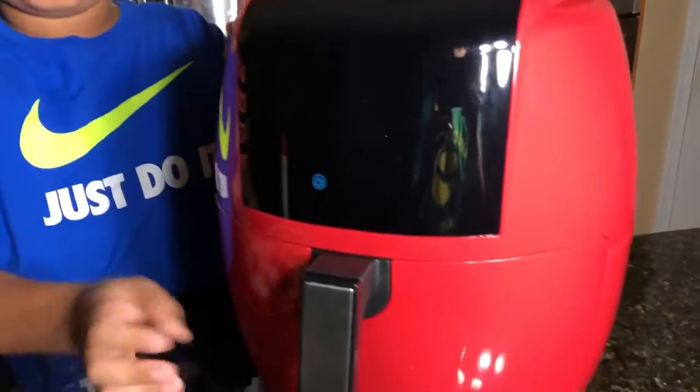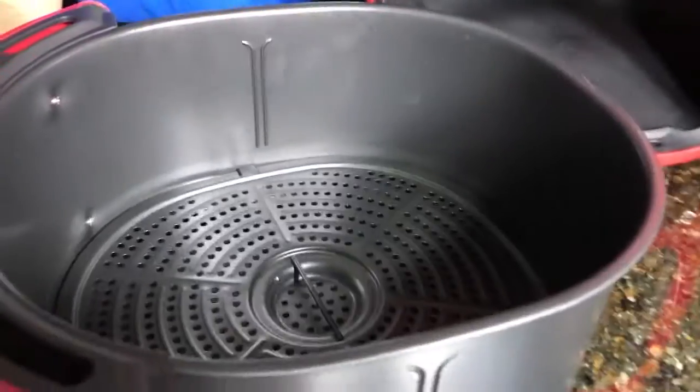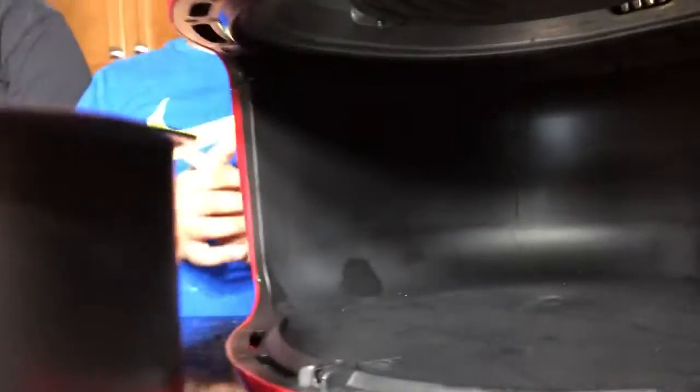To fry these mozzarella sticks we're going to use an air fryer. If you don't know what an air fryer is, it's basically a machine that uses really hot air to fry your food. This is a much healthier option because you're not using so much oil. But don't worry if you don't have an air fryer — you could just fry it in normal oil, just like we did in our hot dog twisters video.